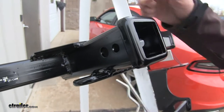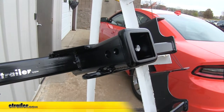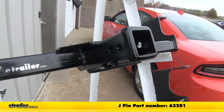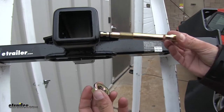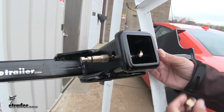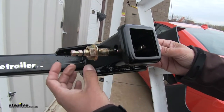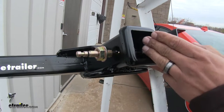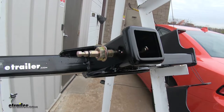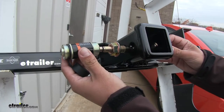With the Draw-Tite you might notice there's a secondary hole towards the back of the receiver tube. That's going to be for the J-pin stabilization device, which is great for any accessories that don't have a built-in anti-rattle. The J-pin is sold separately and it works just like a standard pin and clip — it goes through the back hitch pin hole, but that secondary hole allows it to push against your accessory, sandwiching it against the side of the hitch and keeping it from rattling when you're driving. It's also a locking device, so it keeps all of your accessories nice and secure.